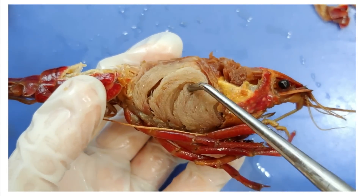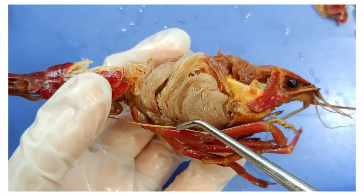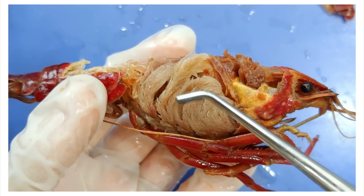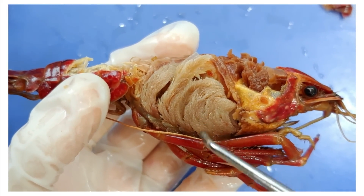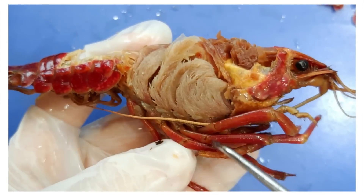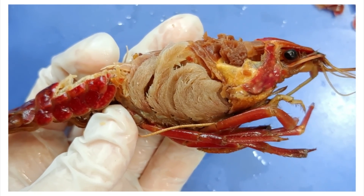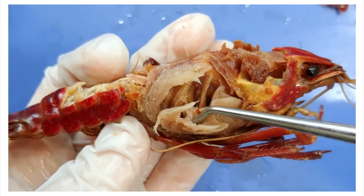Now the first thing you see here — these feathery things are the gills. The gills participate in gas exchange, which means it both absorbs oxygen and removes carbon dioxide. You may notice that the exoskeleton covered the gills, which makes it hard for it to do its job because it can't access much water. But evolution did the crayfish a real solid by attaching its gills to its legs, as you can see here. When the legs move, the gills move with it, stirring up the water and allowing freshly oxygenated water to enter under the exoskeleton. The gills are really feathery for more surface area, which is always important for gas exchange.